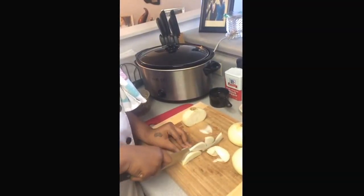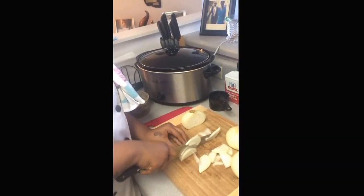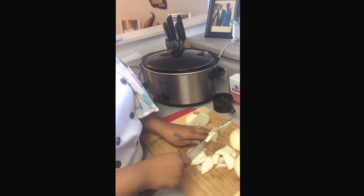While I'm cutting the onion, I have the crockpot on high, because I'm going to caramelize my onions. And that can take up to 10 minutes, depending on what your temperature is on.